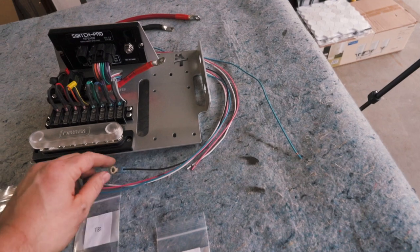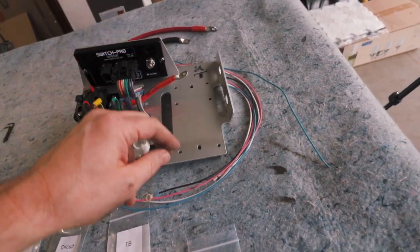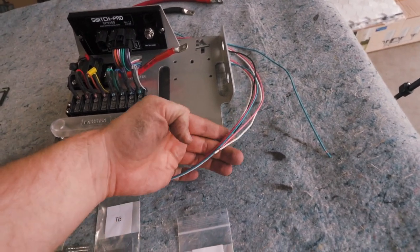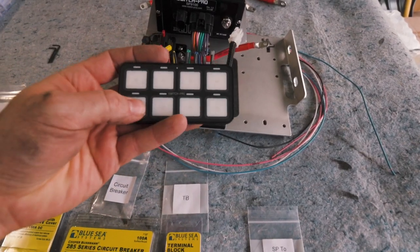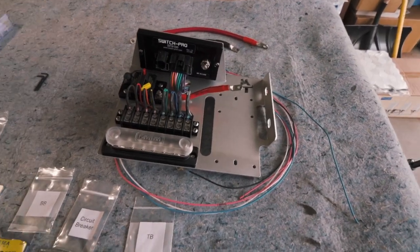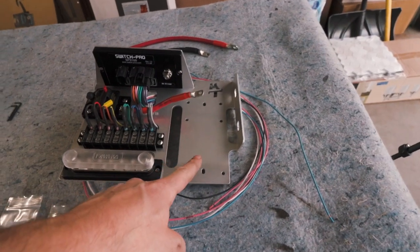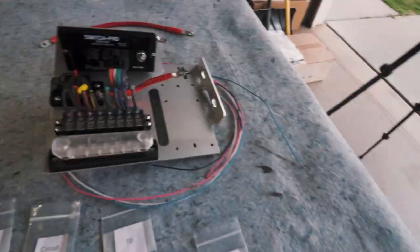The rest of these wires we're keeping long. We've got a common ground here which will tie the Switch Pro to the ground of the truck, and then we've got other wires that we'll need to attach so we can get power to the inside to wire up our controller. I'm going to mount the old fuse block on here and then we'll be able to install it into the Tacoma.